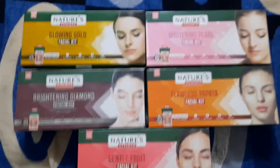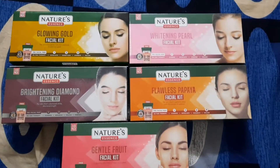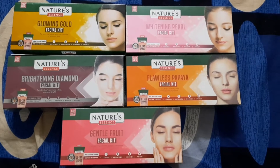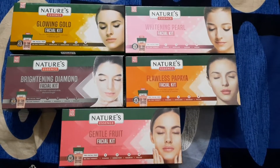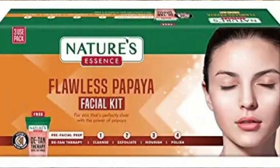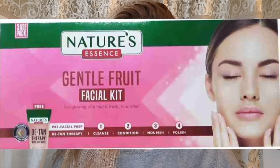They have lots of varieties of facial kits which you can use according to your skin type. If you have a very fair face, use Diamond. If you have a yellow-tone skin, use Gold. If you have pinkish or reddish skin, use Pearl. If you have tan skin, use Papaya. If your skin is very sensitive, use Fruit.